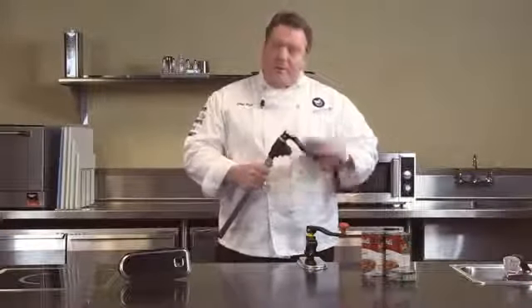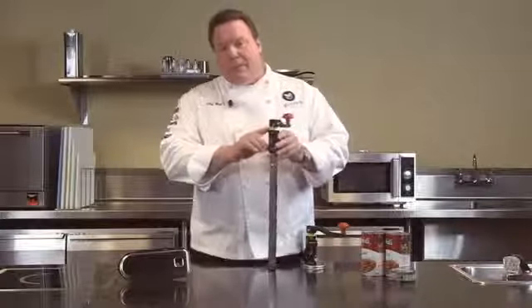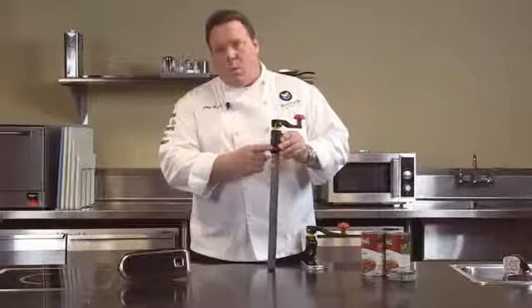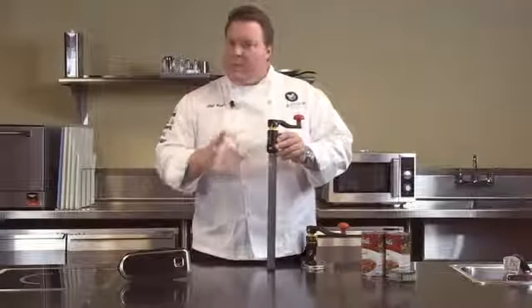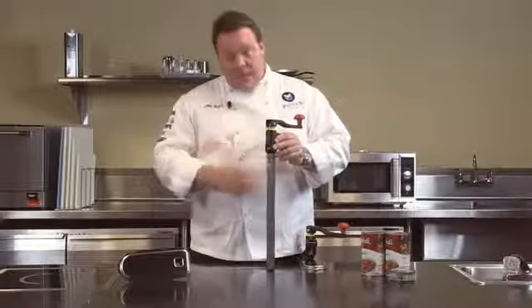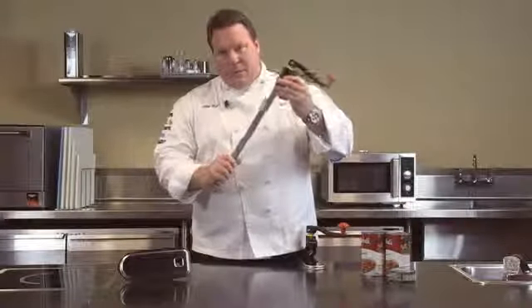We start with three different models or configurations. Our first model is the medium duty. We identify the medium duty line by this yellow top band. With this we have a one inch gear. The one inch gear means you're just going to have to go around maybe a few more times to open a can, so we recommend this line up to about 20 cans a day. We do offer it in two heights: a 14 inch height and a 22 inch can height for this medium duty line.